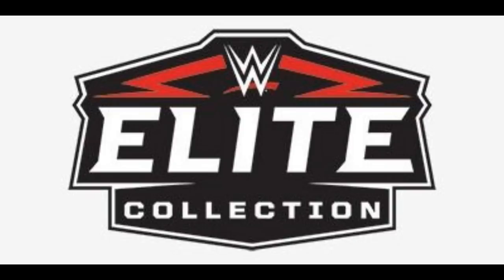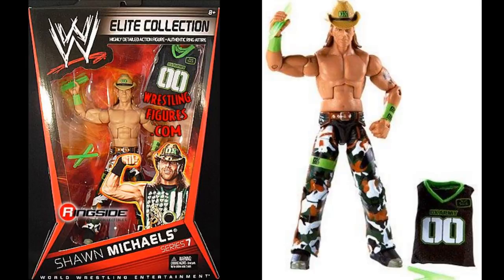For 2011, I'm going with Elite 7 HBK — his DX figure. It's a very strong figure with the camo pants and DX branding. It's actually very expensive now if you try to track it down, especially mint. It comes with his cowboy hat, jersey, and glow sticks. Runner-ups for 2011 include Elite 9 MVP and Elite 8 Evan Bourne — both highly detailed figures. MVP has tattoos; Evan Bourne is a really great figure too.